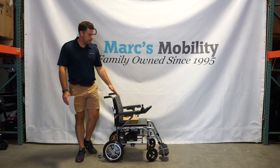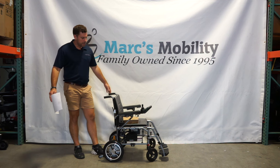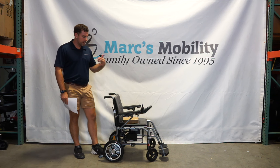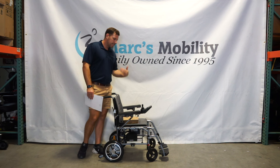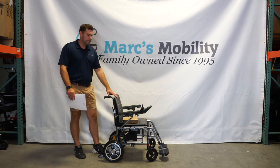This is one of the lightest folding power chairs on the market that also has a remote control. This is called the X7 by ComfyGo. This unit is super lightweight. It's not the most rugged unit on the market, so I'm not going to recommend this if you're a heavy set person or if you're trying to take this in grass or things like that. But if you need something lightweight and you have a hard time with the joystick, this would be a good alternative for you.